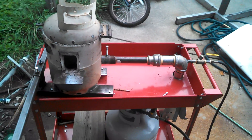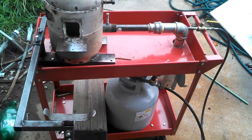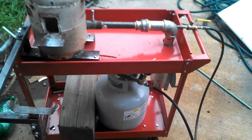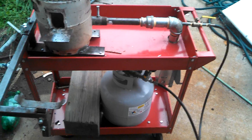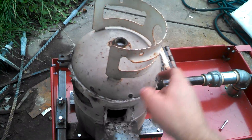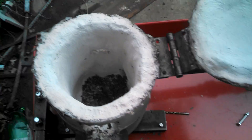Alright, I want to show you the forge that I made so I can make some Damascus. I got most of my stuff from Harbor Freight - pretty cheap, on sale. It's a shop cart with an 11-pound propane cylinder, hinges, and a lock. The first time I lit it, I had an issue with the lid wanting to pop up.